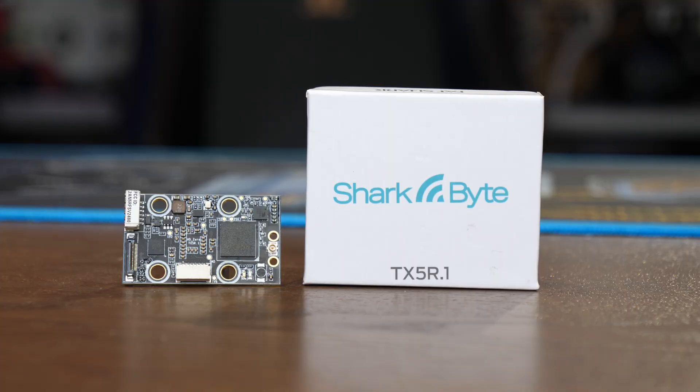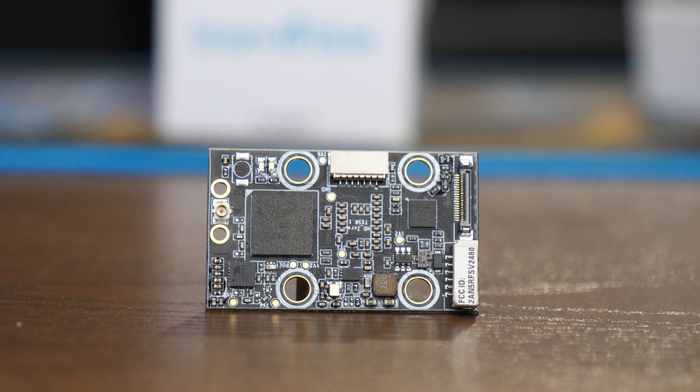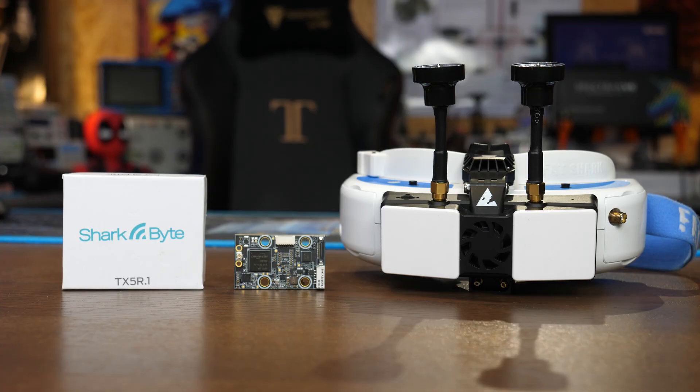Today we are talking about Fatshark Sharkbite and specifically the new video transmitter that was released a short while back. This is the TX5R.1, a new single board 200 milliwatt video transmitter designed to be used with the Sharkbite system. Today we'll take a closer look at the transmitter itself, walk through some of its features and capabilities, the differences between it and some of the other boards, and then I'll give you my thoughts.